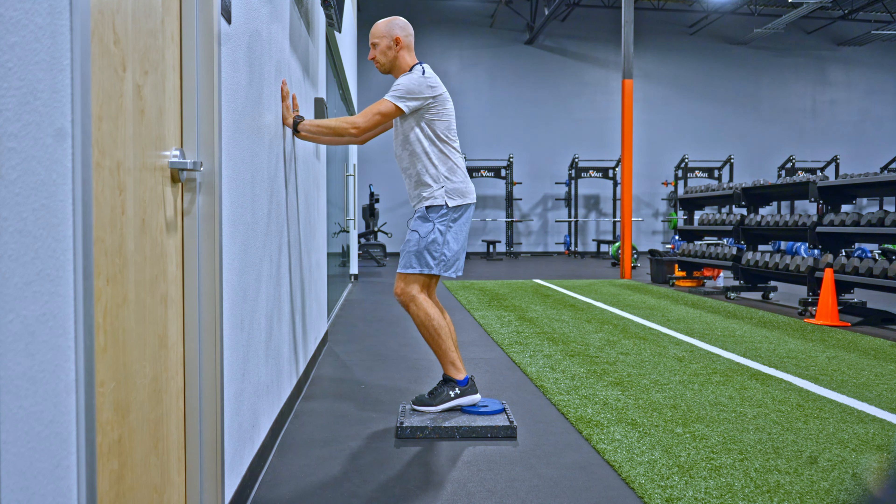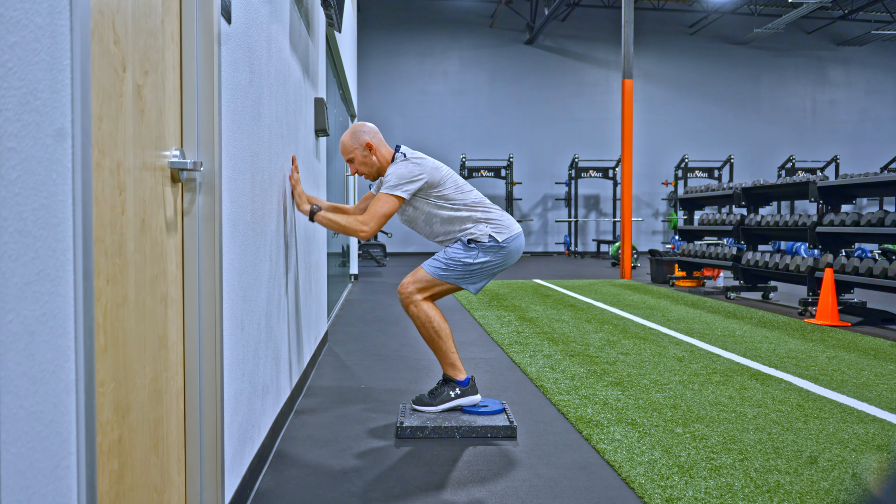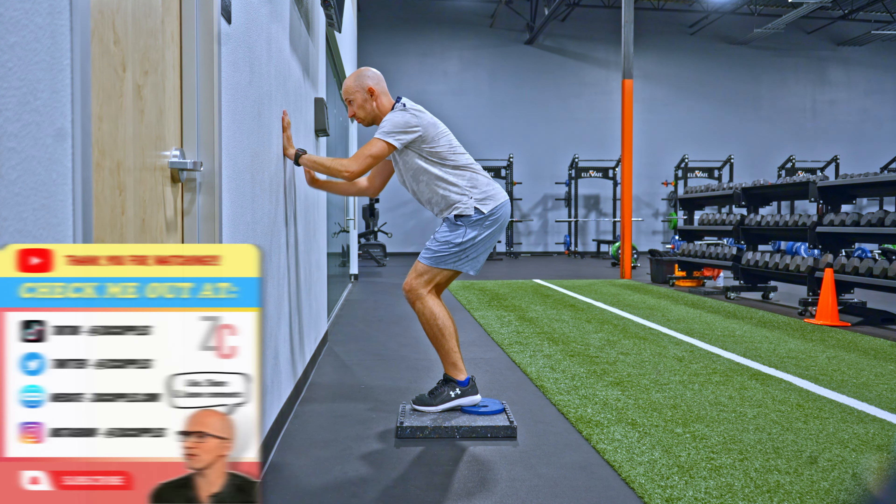Unlock the knees. Exhale — hips back, chest down. Inhale, walk down the wall. I'm pushing. Exhale, come back up.